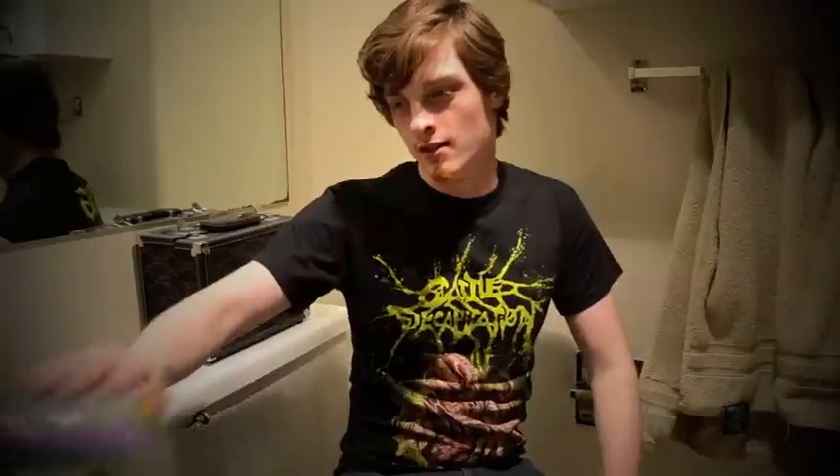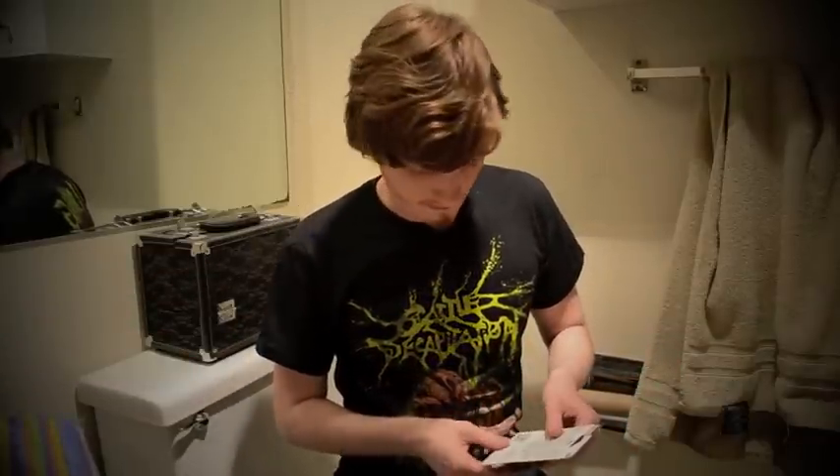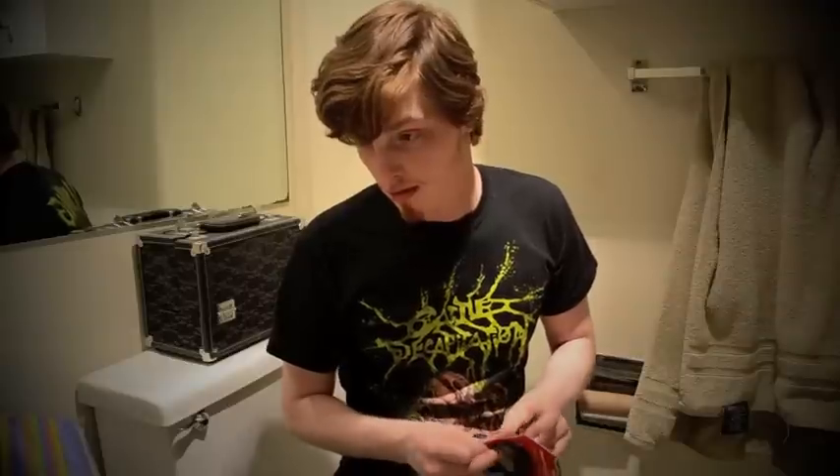I have a special treat for you tonight. I'm going to show you how to make a super mighty straw. All you need is your average 100 count drinking straws and a roll of scotch electrical tape. It's really self-explanatory, honestly. You just tape several straws together to create one longer straw. I don't feel like I need to go into any more detail than that.